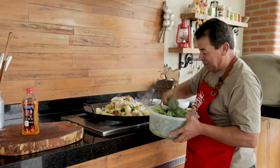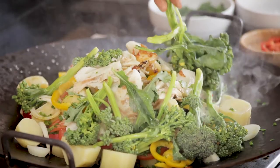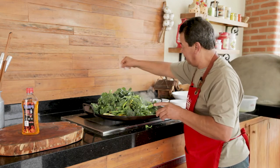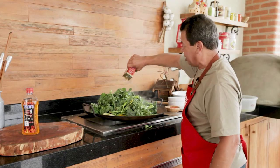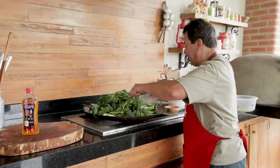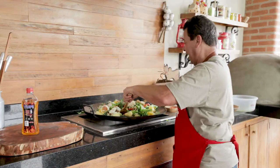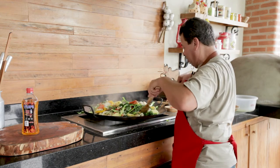Now you cover it up — you hide it all with broccoli. Let's add some salt here. Lots of olive oil, olive oil to taste. Let's mix here slowly, so all the ingredients get the taste of the codfish.